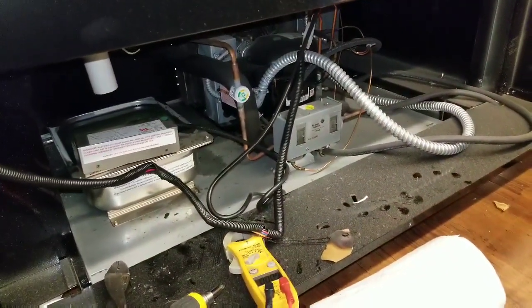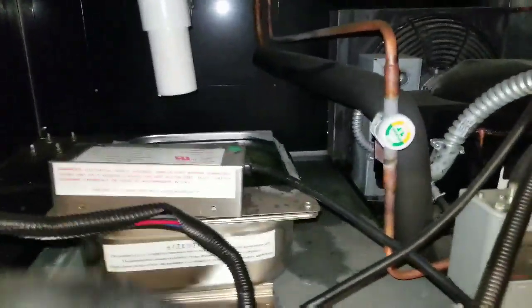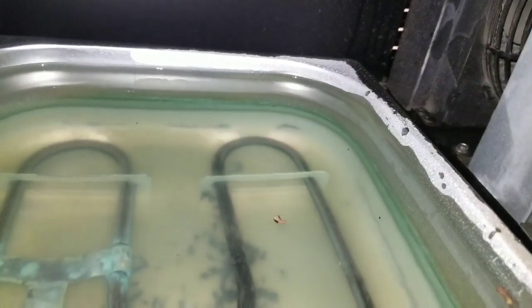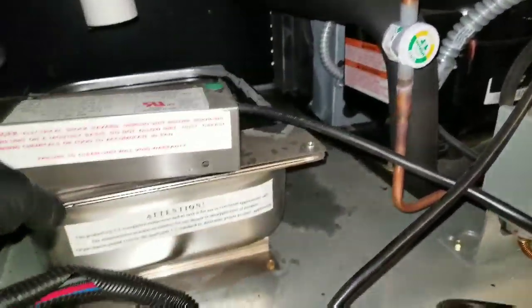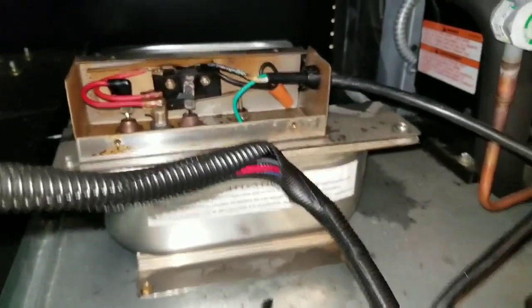I went ahead and took the back cover off, and I noticed that the water was overflowing on the condensate pan. I went ahead and took this cover off, and look what I see.